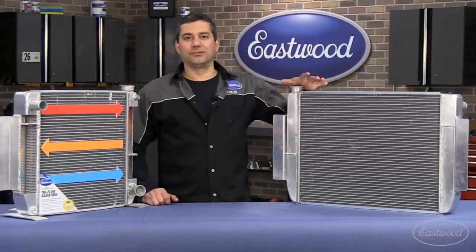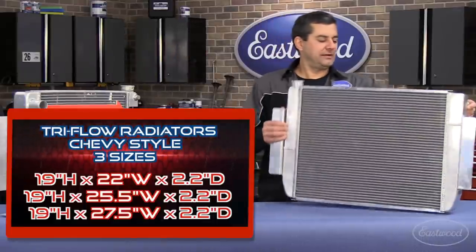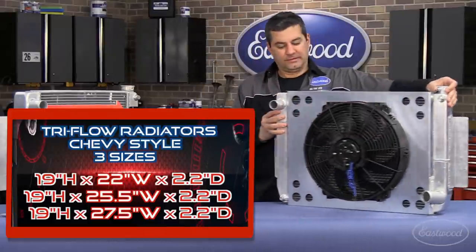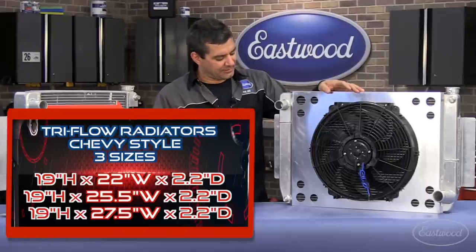And this is our solution. This is the new Max Power Tri-Flow radiator. What you've got here is aluminum, universal, Chevy-style units. We've got three different sizes to fit street rods all the way up to full-size pickups.